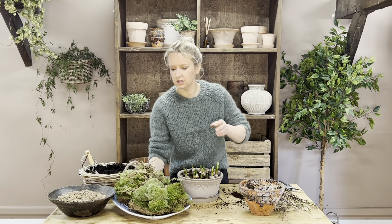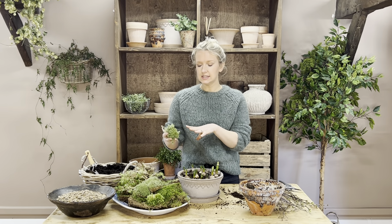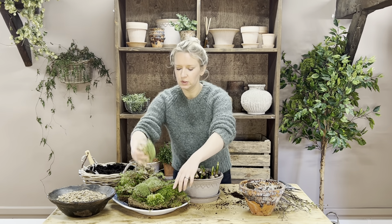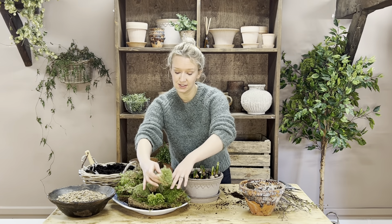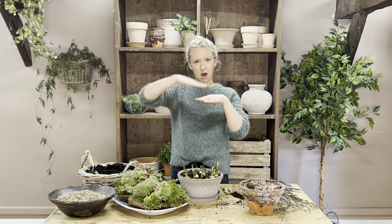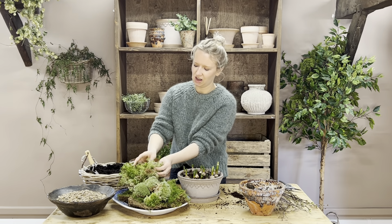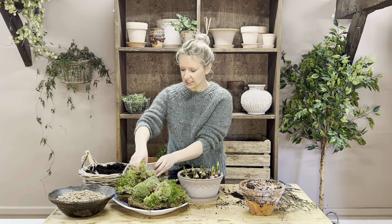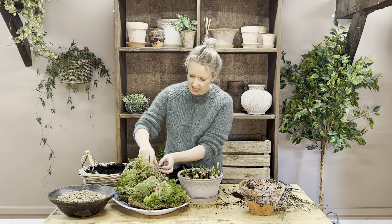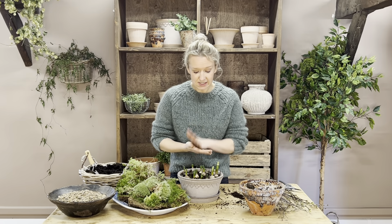You have the bun moss, which is the chunkier sort — you'll probably have less of this. The flat moss, also called carpet moss, is really easy to use and really sets the bulbs up high. Then you have the sphagnum moss, which is the gnarly, foresty-looking moss with pine needles and twigs in there — it adds a really organic dimension.